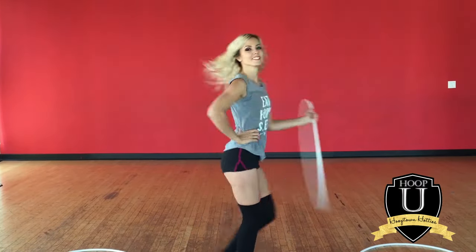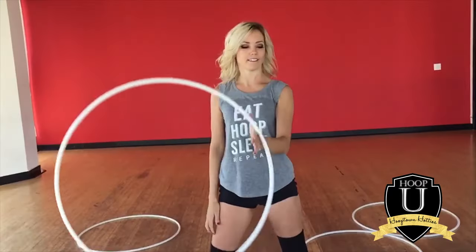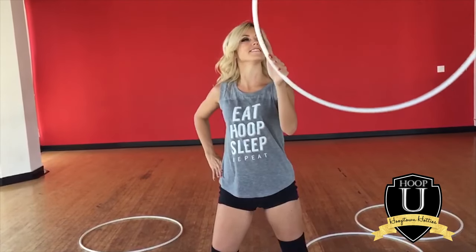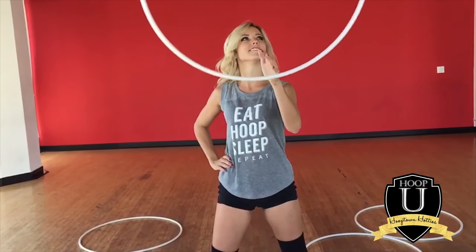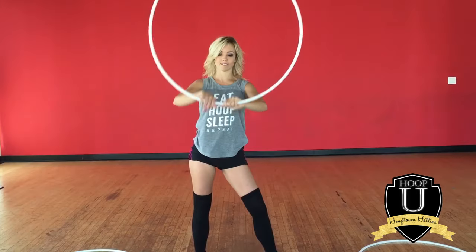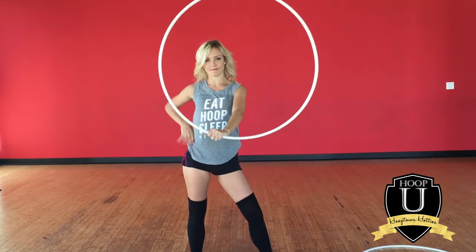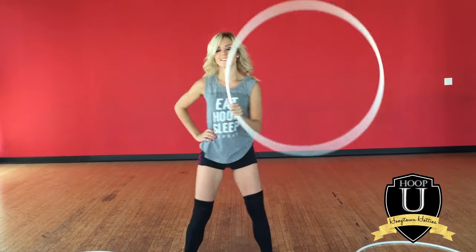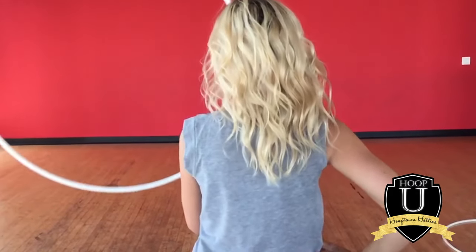The next part of this trick is getting your head inside the hoop, and you really can't hesitate or be too scared here — and it's not scary. You got this. Notice how when the hoop is coming up and over my left hand, there's this nice window of space above my hand. My hand is basically at 6 o'clock on the hoop when the hoop's coming over, and I've got all this space to stick my face in — and that's exactly what we're going to do.